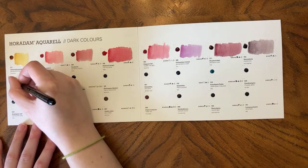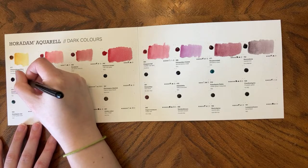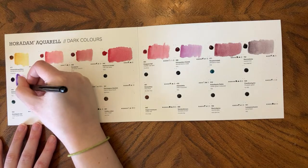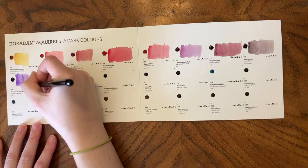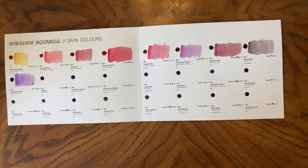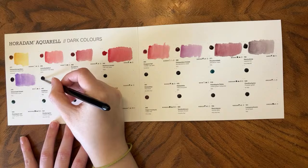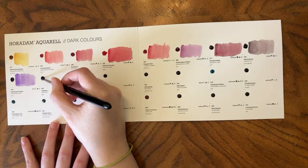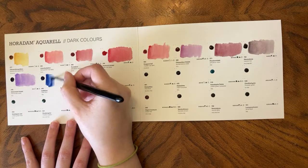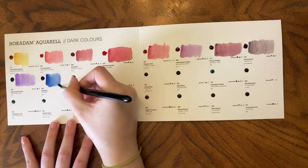Schmincke Violet — I have this in my palette; it's PV23. I don't love PV23, but I think Schmincke Violet is a fine version of it and re-wets really nicely, so I do like it. Delft Blue, PB60. I think I've added this to my list of things I want. I think this was on the exclusive card — I think there are some on this that were on the exclusive, though I don't know where the exclusive is in the studio to check.